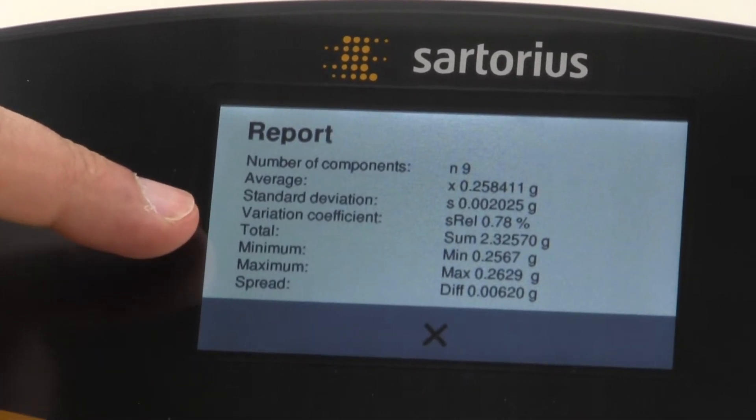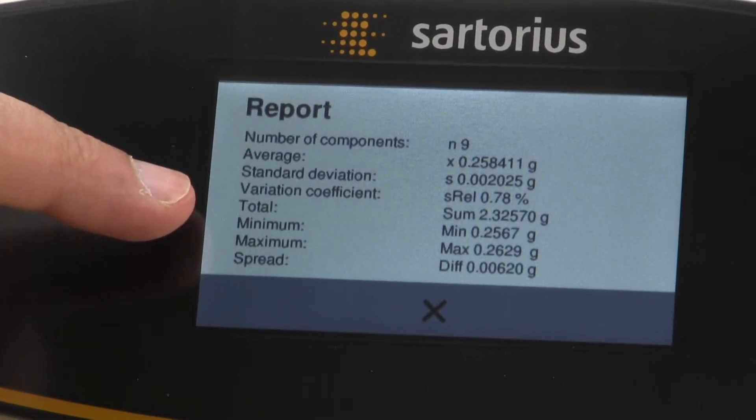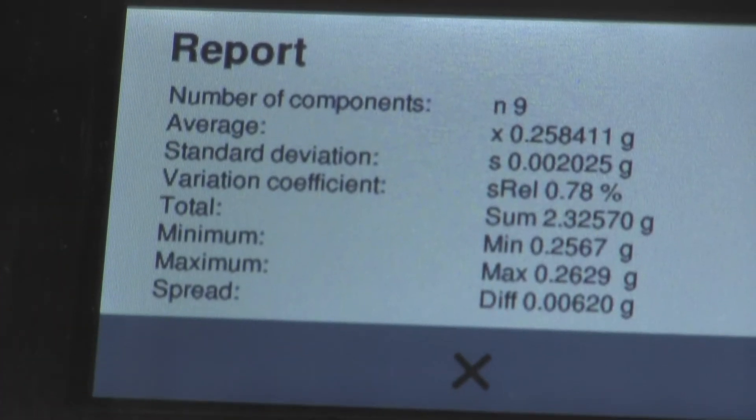The statistics screen also shows the total weight of all the parts combined, the minimum sample weight, the maximum sample weight, and the difference between the smallest part and the heaviest part.